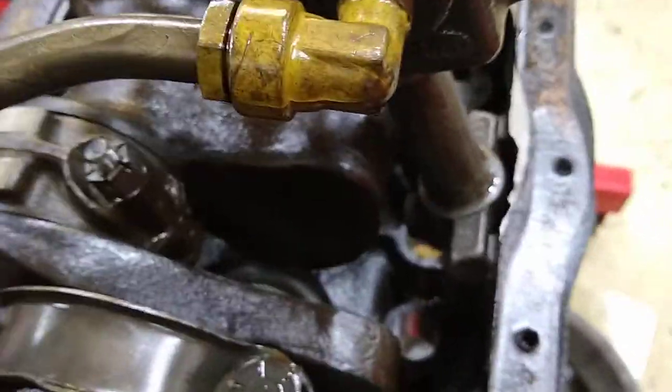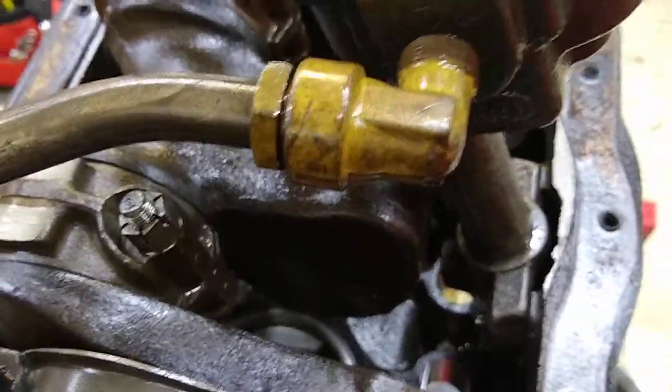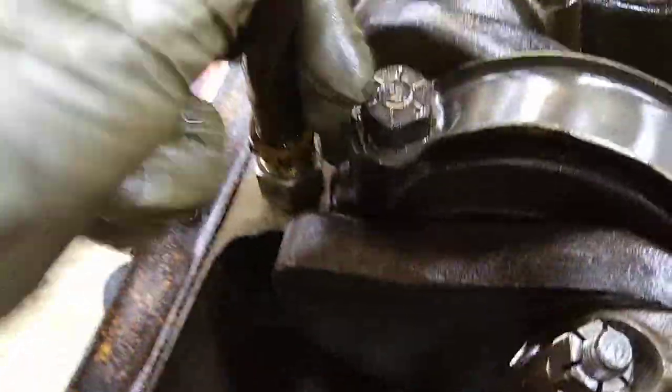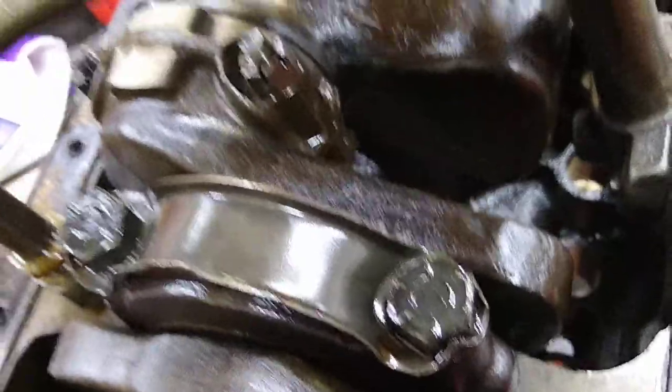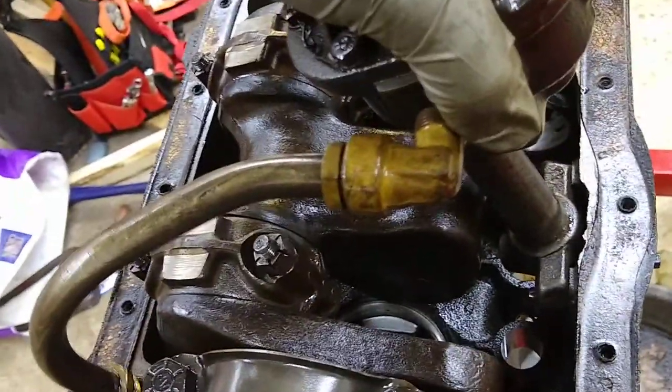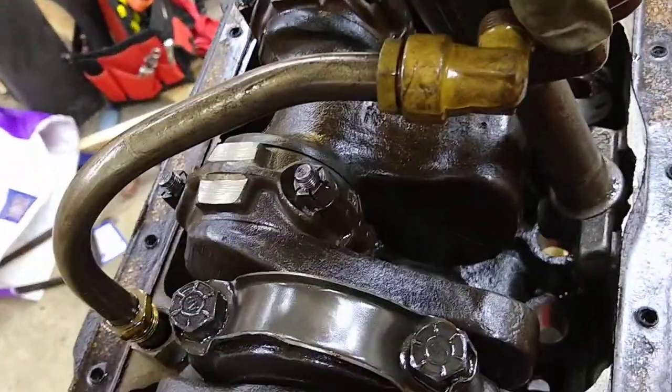You may have to turn the crank a little bit to give yourself some room, and then you just kind of work the whole thing out. I'm getting a little bit of pressure over here — it just kind of sticks a little — but then you just lift it on out, just kind of work it out.